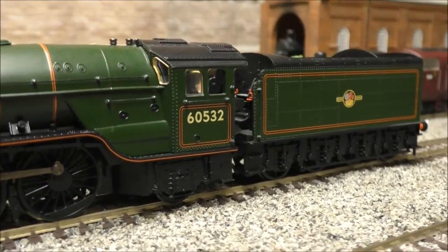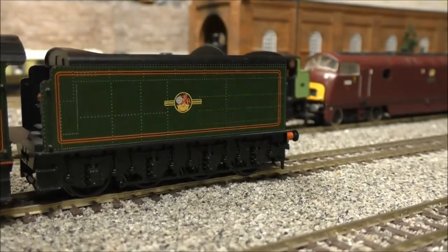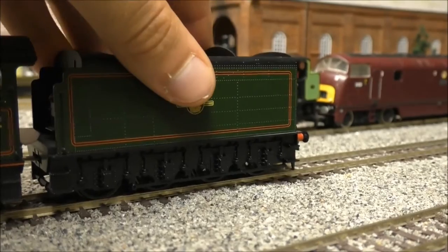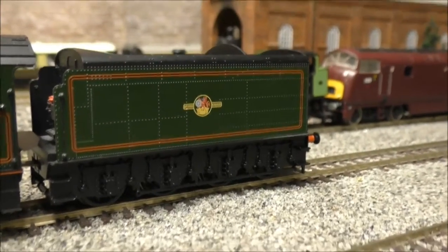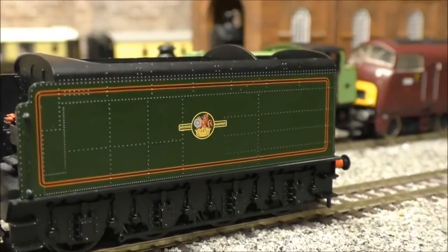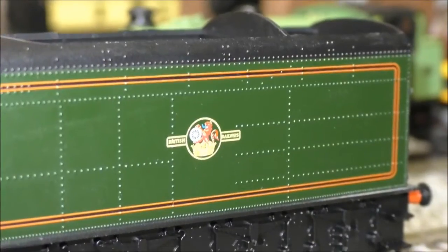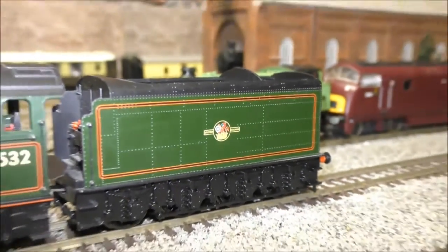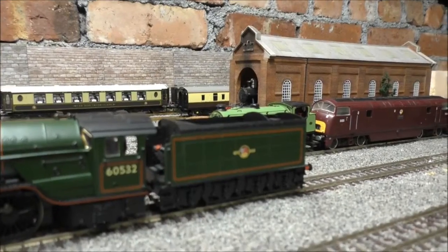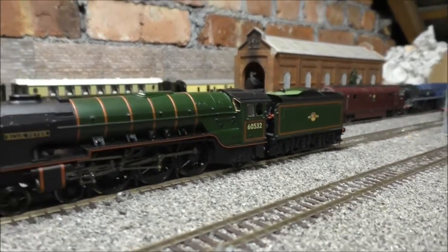Number looking good — 60532. Come to the tender — look at all the rivets on that. Are they actually raised? Yes they are indeed. Lovely British Rail logo, see if we can zoom in on that — yes of course we can, look at that. As usual the camera turns the light on — I'll have to come up with a way to stop it doing that.